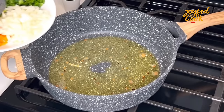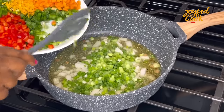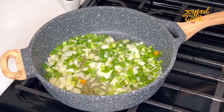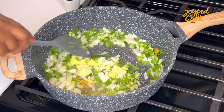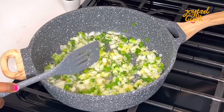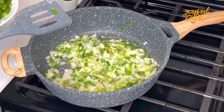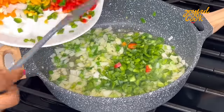In that same pan we have most of the oil from the chicken thighs. I'm going to fry the white and spring onion I prepped earlier, then go in with some grated garlic and ginger as well. Allow this to fry for about two minutes so they can release their beautiful flavors.